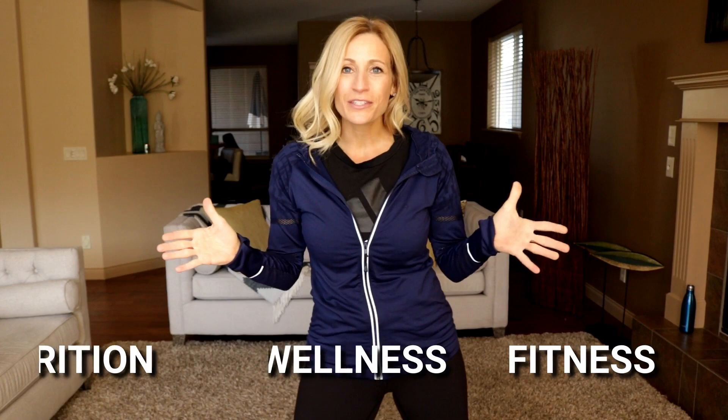Well hello, it's Tracy Steen of Move Daily Fitness. If you're new to this channel, welcome. We're all about doing fitness, wellness and nutrition in ways that are sustainable for the long haul. So consider subscribing.